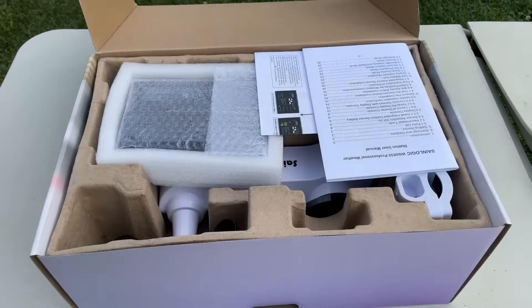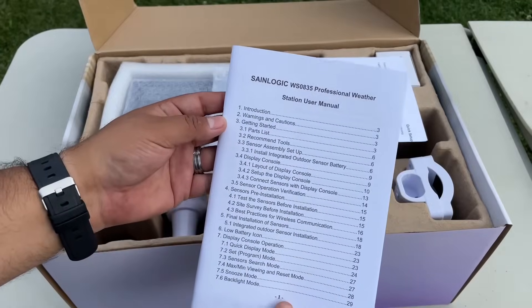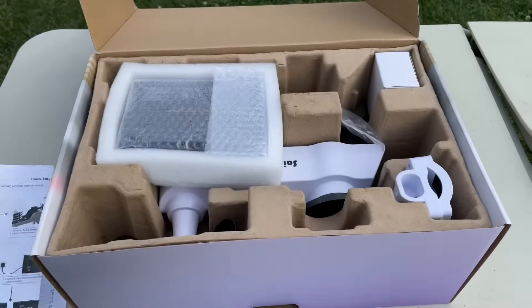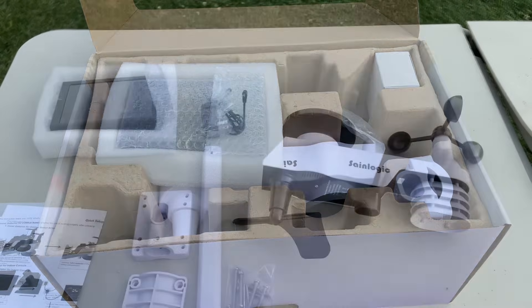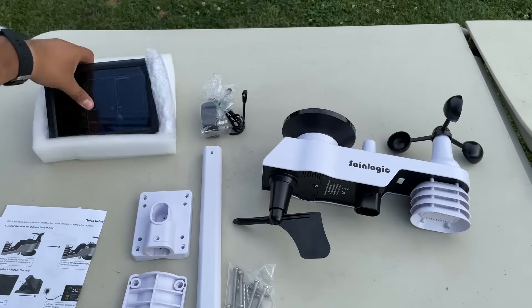Let's get started guys. As you can see, it comes very nicely packaged. We have a user manual right here, another guide, and we have everything inside the box. I'm going to bring everything out and show you what it is.